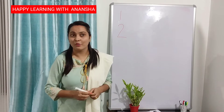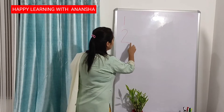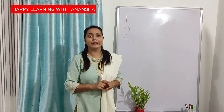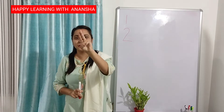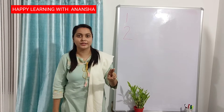What comes next? Tell me, what comes next? After 1, 2 — number 3. Again, everyone put your finger up like this. Half circle, then again half circle — number 3. This is number 3.